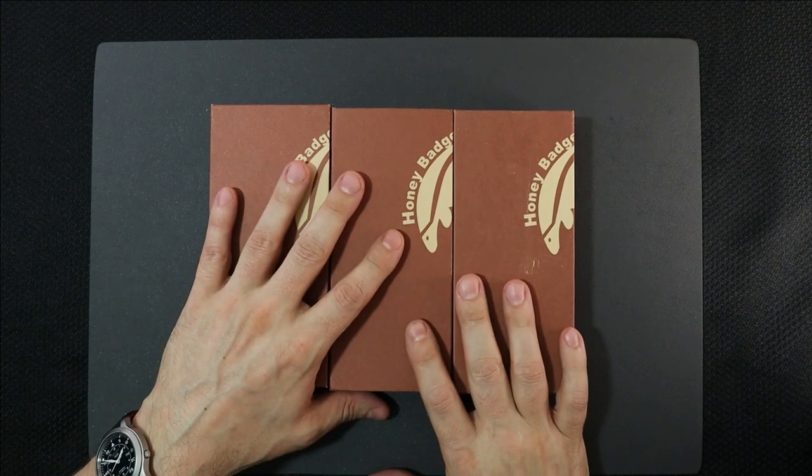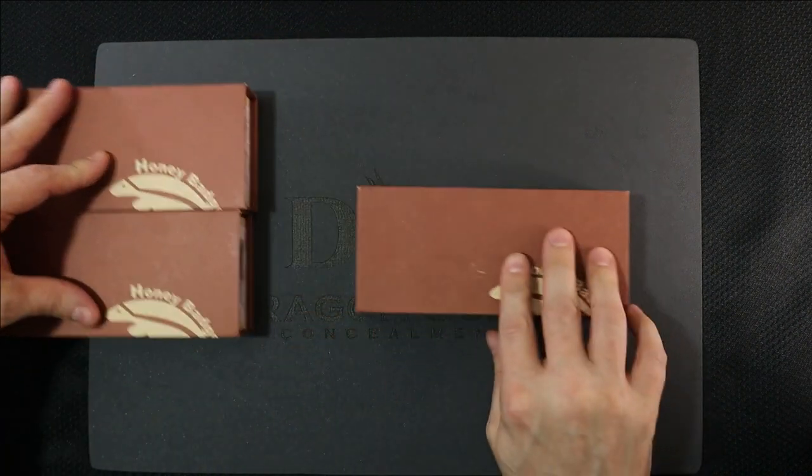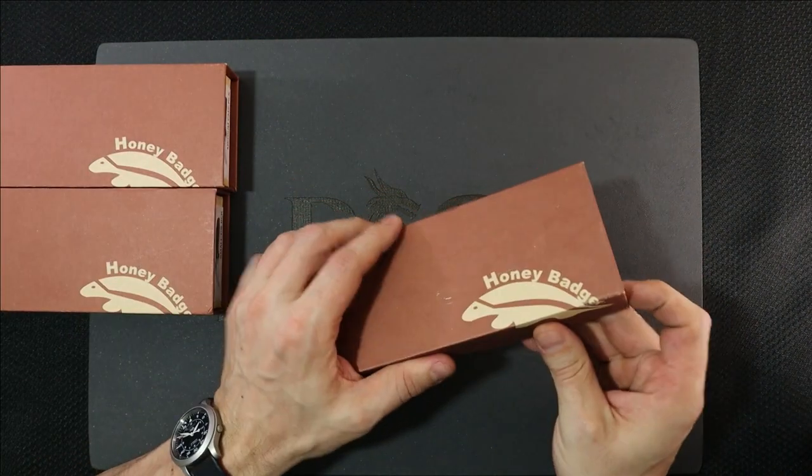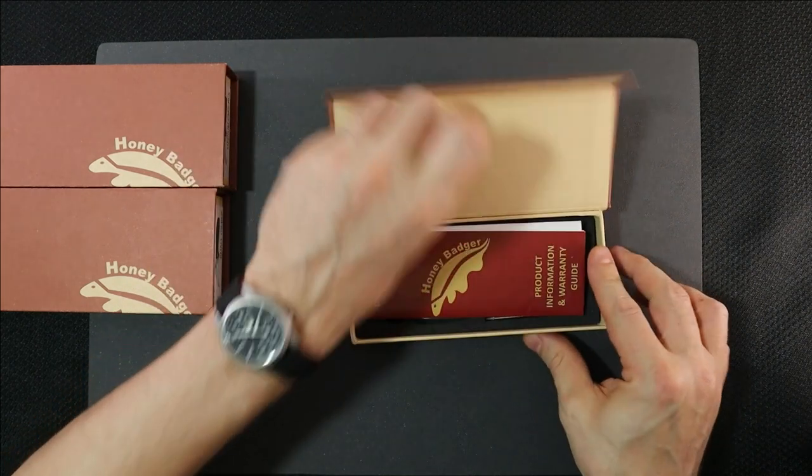These knives were sent in by a subscriber of ours. Shout out to Josh Wright — thank you so much for sending these in. I'm finally getting around to the video, and I will get these right back to you, bud.